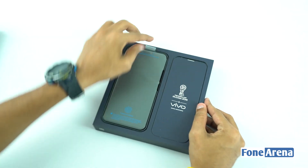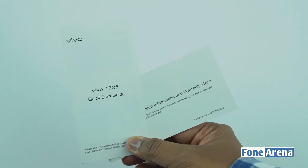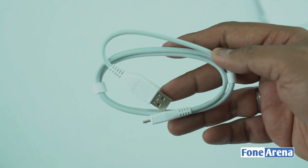When you open the box, it has a black color X21 unit. It also includes a clear case, paper documents, a 9V 2A charger, micro USB cable, and headphones.